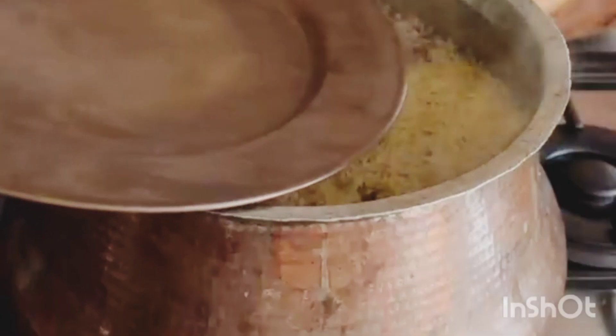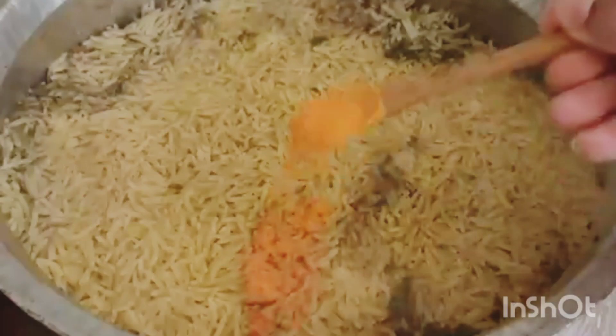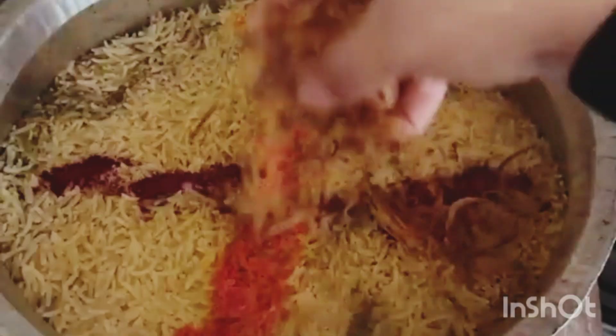Pour water and bring it to a boil. Add the pre-soaked rice — but remember, at this point don't stir at all. Cover and cook until almost all the water dries up. Remove the lid and add yellow and red food colorings, fried onions, and some mint leaves.